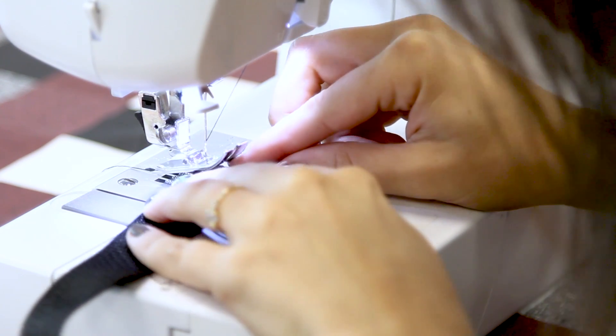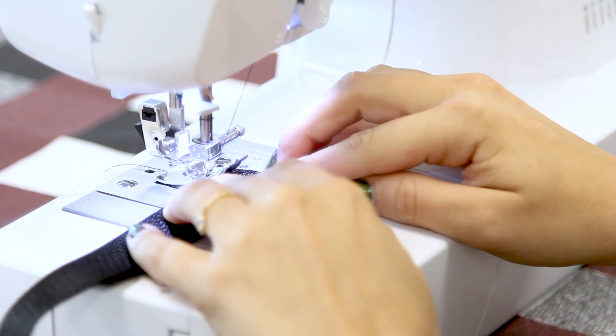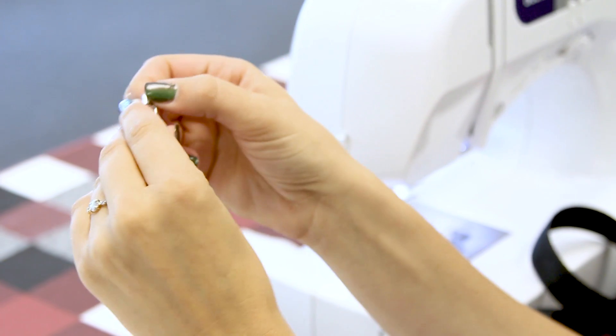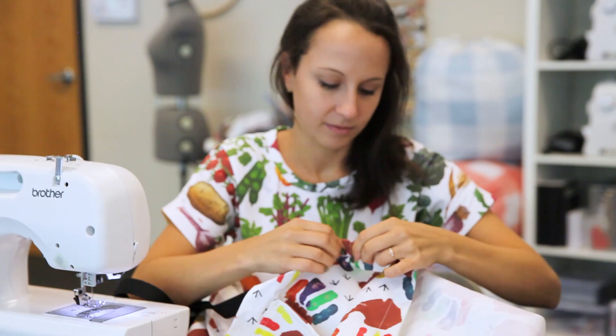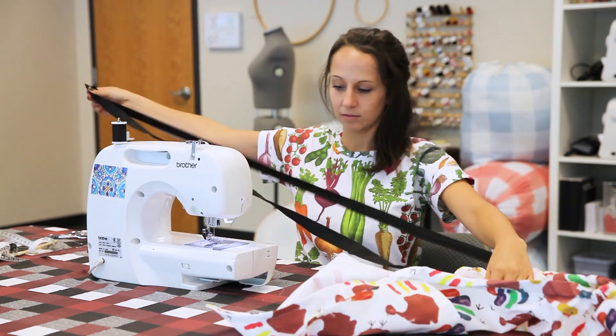Adding your apron tie. Fold over the ends of your tie and finish as desired. Attach a safety pin to one side of the apron tie. Feed it through the casing starting at the waist, out the top, down into the other side of the neckline, and out the other side of the waist. This will create an adjustable neck strap and the waist ties.